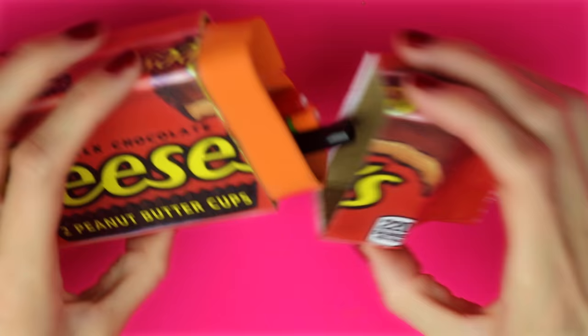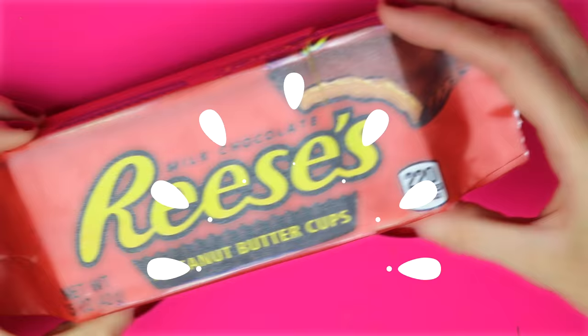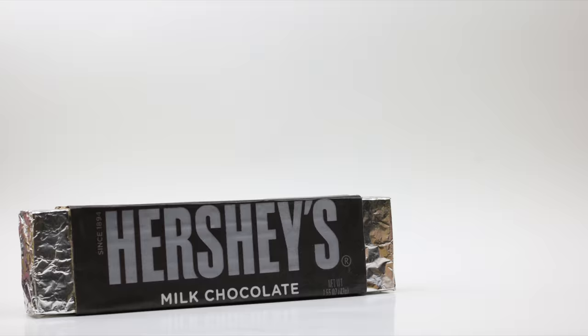I hope you guys enjoyed this video tutorial on how to make these candy box pen, pencil cases, and makeup bags. Leave me a comment and let me know which is your favorite candy. Also remember to give this video a thumbs up. Until next time, I hope you guys all have an amazing day.